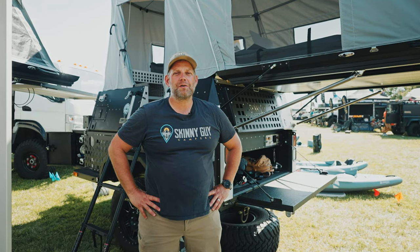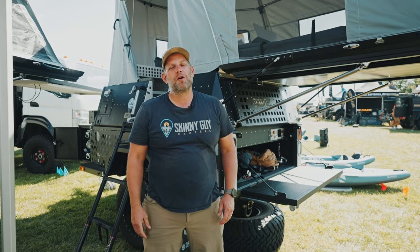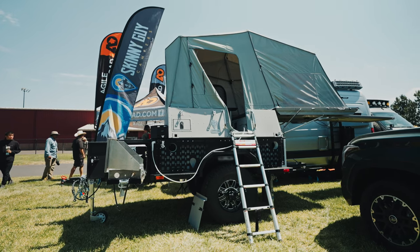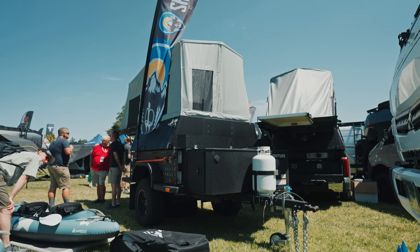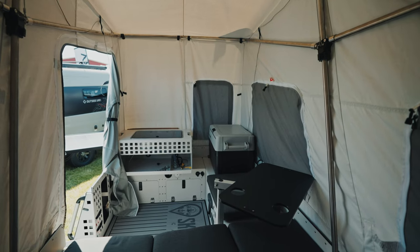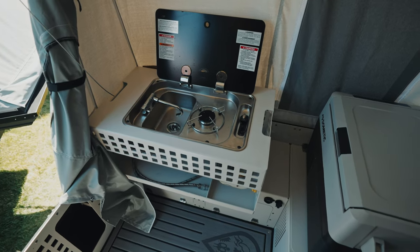Hey guys, this is Jason Bontrager, CEO and co-founder of Skinny Guy Campers. We're here at Pacific Northwest 2023 Overland Expo, and this is our brand new product. Skinny Guy Campers specializes in making truck bed campers, both for the overland space and the RV space.